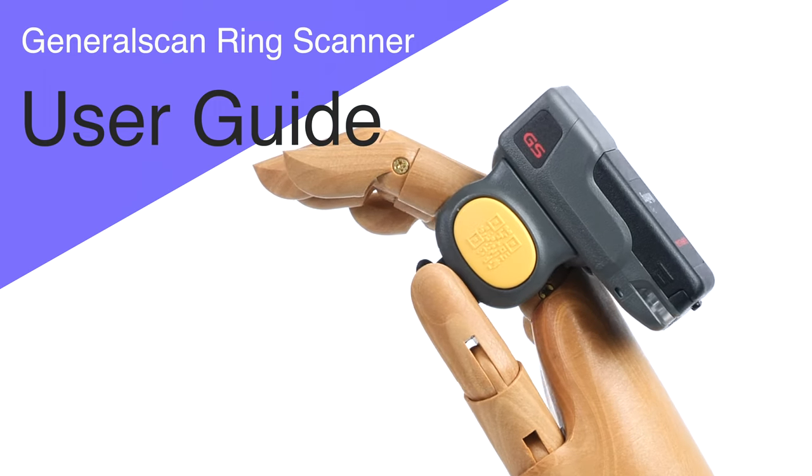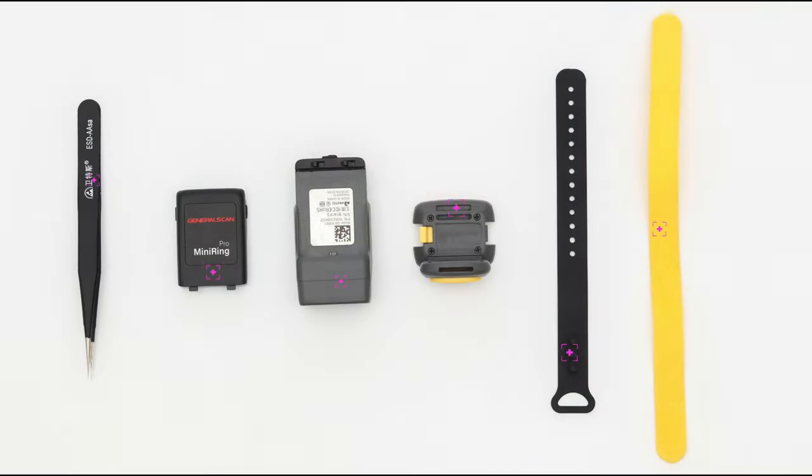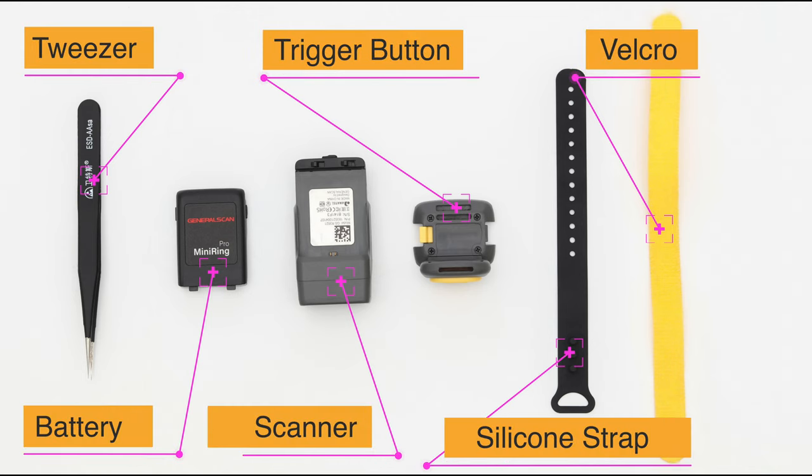First of all, let me show you how to assemble a wearable Bluetooth ring scanner. The ring scanner is composed of Velcro, silicone strap, battery, scanner, and trigger button.